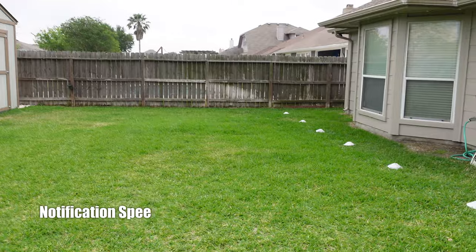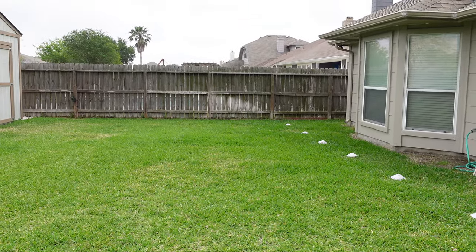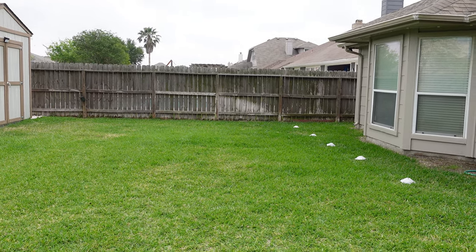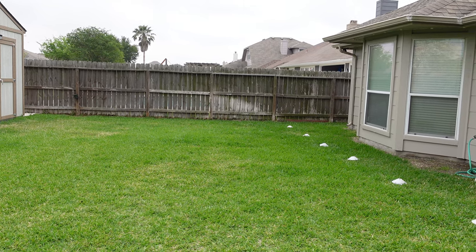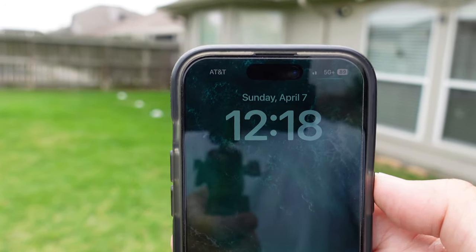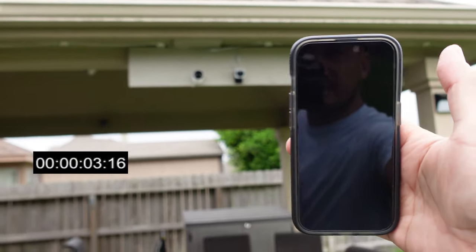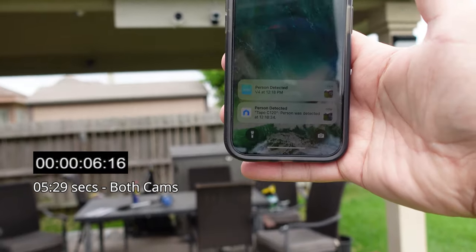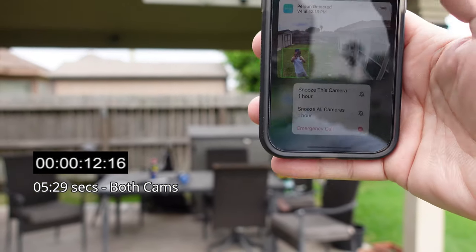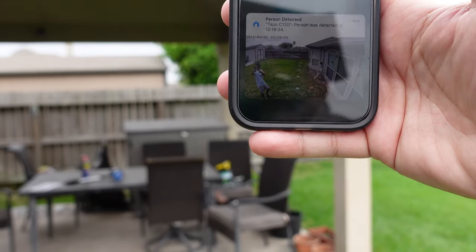We are going to compare the alert notification speeds between the Tapo C120 and the Wyze Cam V4. Now both of them have the cloud recording option. I'm on a trial on the Tapo — I just want to see side by side how it compares with rich notifications on both. It's 12:18 and I'm on my 5G cellular network. Both of them gave me a notification at the same time. With the Wyze, you can snooze the camera alerts; with the Tapo, it's just a snapshot.